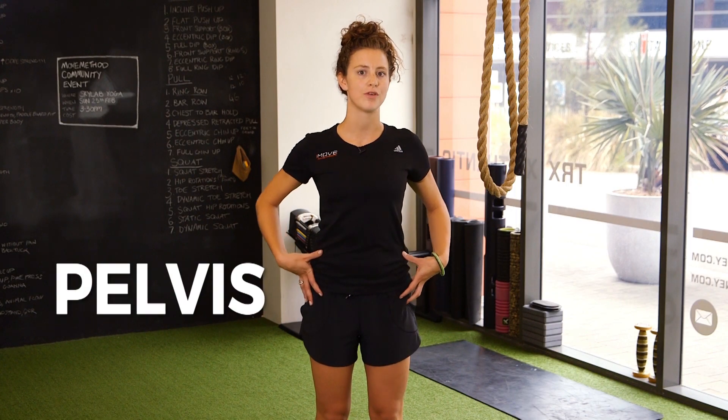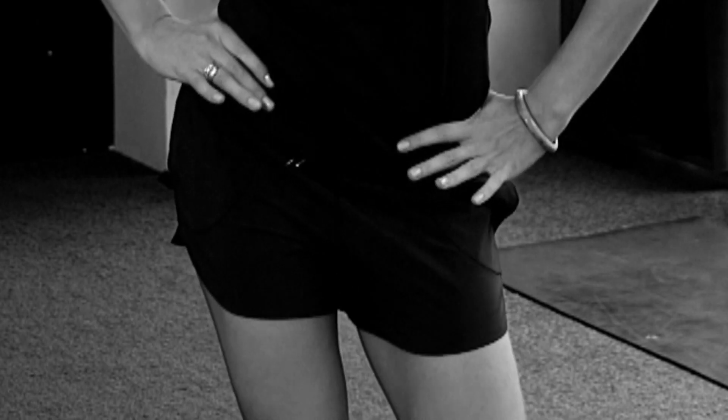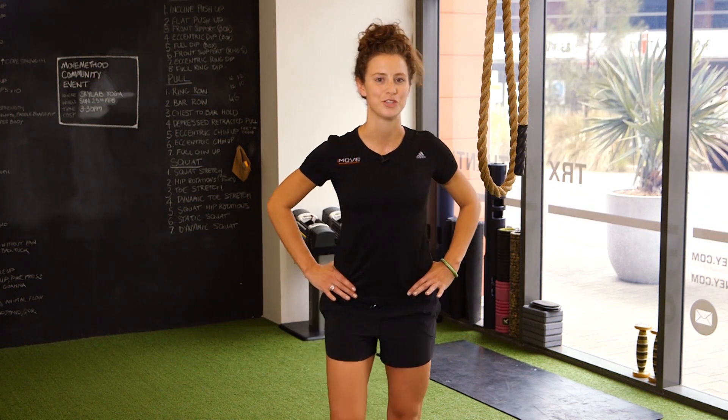We'll start with the pelvis. When you're running you want to think about keeping it nice and flat, as if you've got a belt on and you're keeping it parallel to the ground. This will limit how much hip drop you're getting, which will control your knee and your hip and look after those joints a bit better. Whilst you're running, think about those hips staying really nice and square as you're in your single leg stance position.